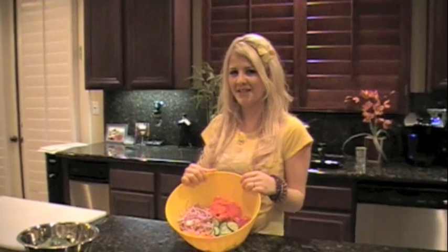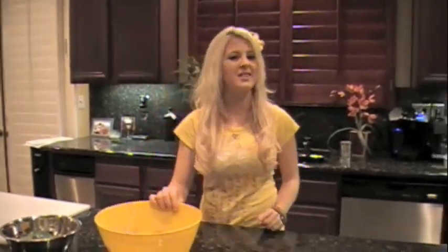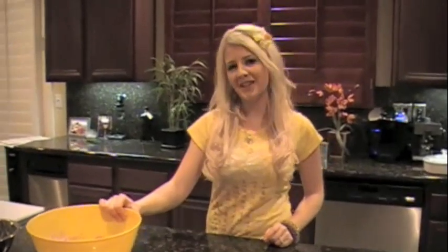Make sure you save some cucumber slices for the refreshing cocktail I'm going to show you later. And by the way, I use my food processor to do all the slicing for me — that way all my vegetables are uniform and it makes the salad much easier to eat.